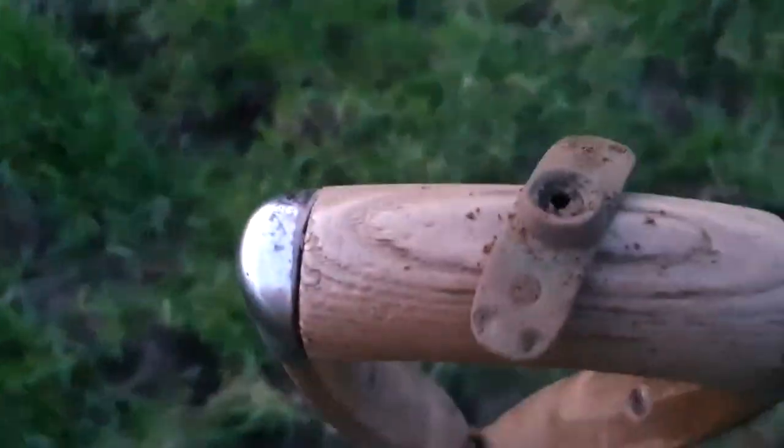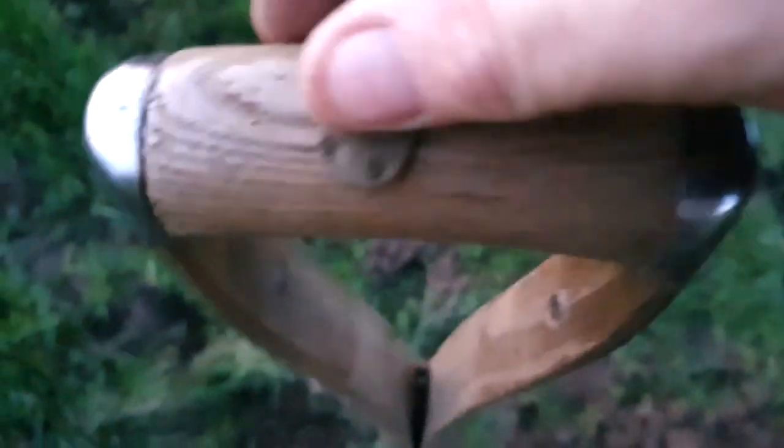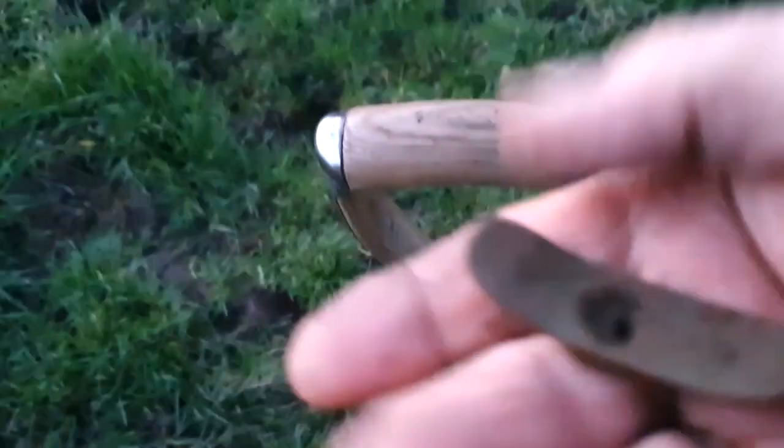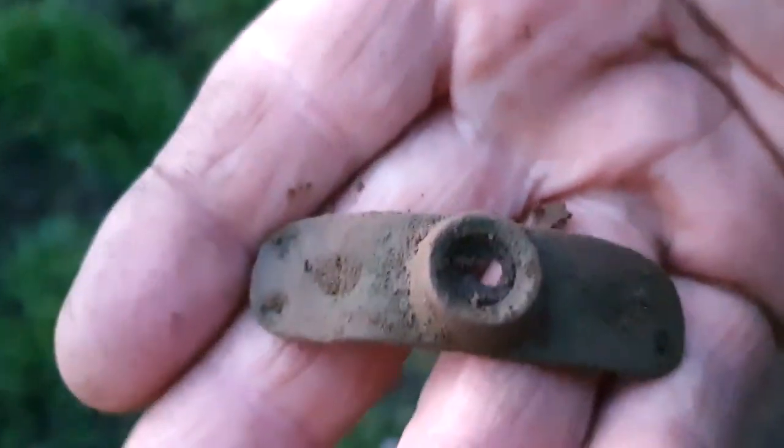Just had a signal there on my way back and we have this item. It looks like a holder of some kind - I don't think it's too old. Anyway, let's move on.